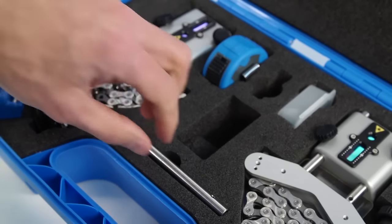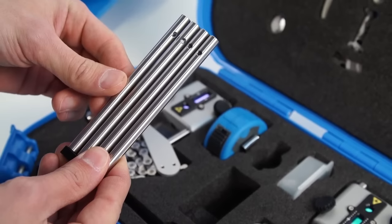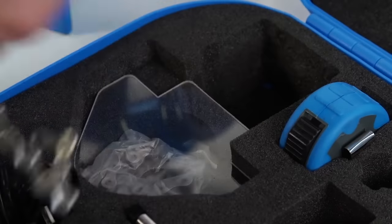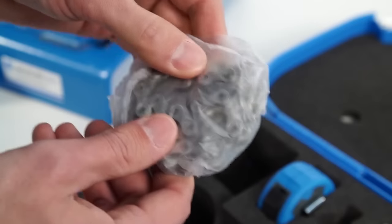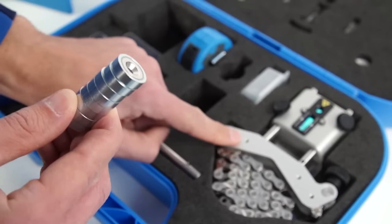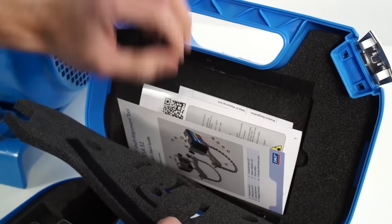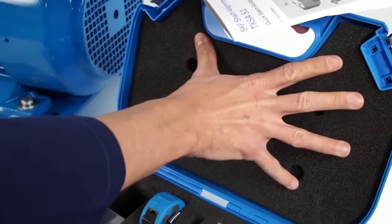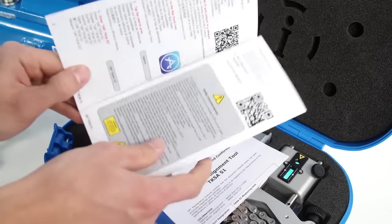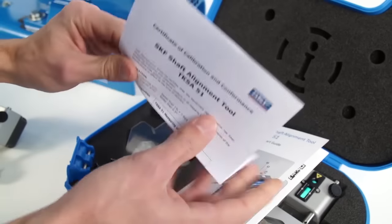The most useful accessories are already included in the case, such as extension rods to see over a coupling, extension chains for mounting the brackets on large shafts, and magnetic brackets to allow mounting on the side of the coupling. The TKSA51 is delivered with a quick start guide and a calibration certificate valid for 2 years. Contact SKF for more information about recalibration.